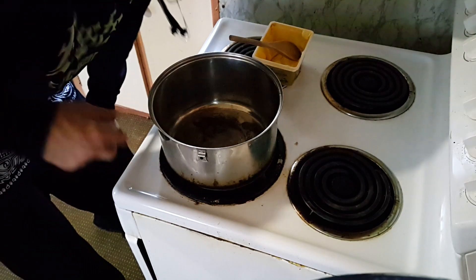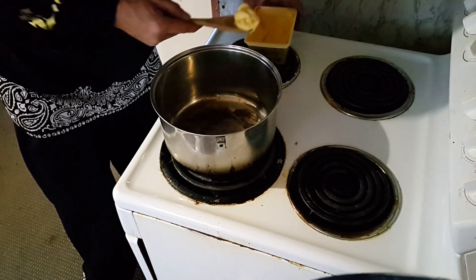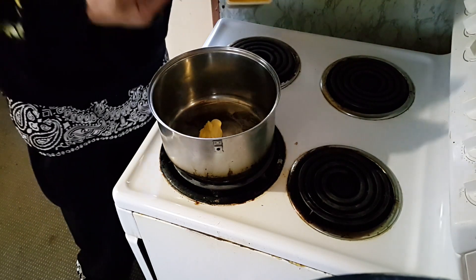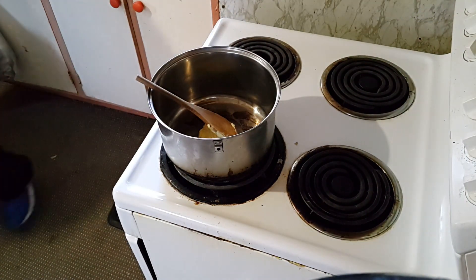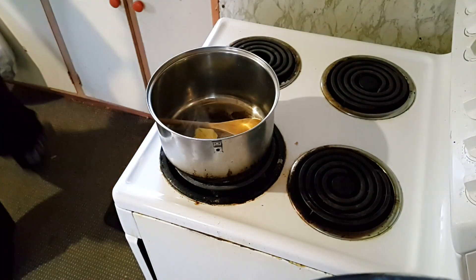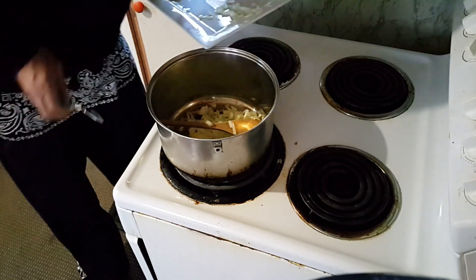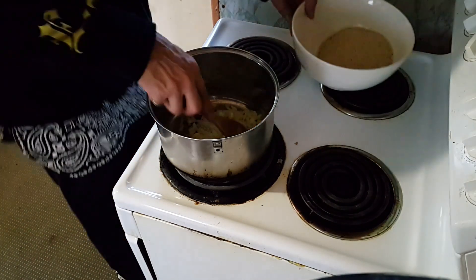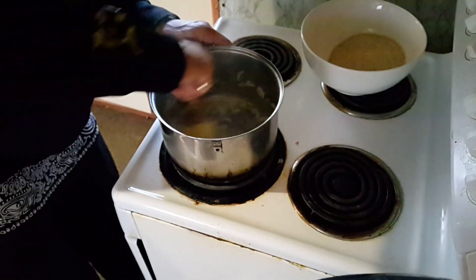Starting with stuffing. Some butter — quite a lot of butter — doesn't need that much for stuffing. Chopped up onions, chop them up fine. Gonna cook that till the onions go a bit see-through, so you can sort of see through the onion, they're not white anymore. They call that translucent.